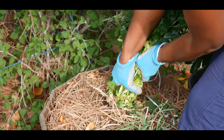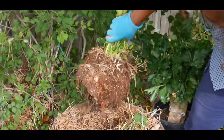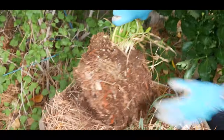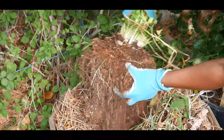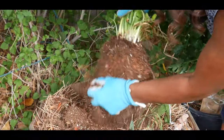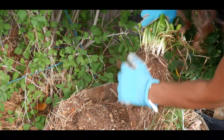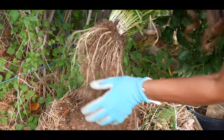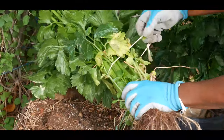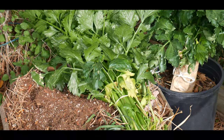Wow, look at that! That is pretty amazing. I'm going to go ahead and shake this off like this — that's what you do, you just shake off the soil. Then I'll go ahead and cut that off.